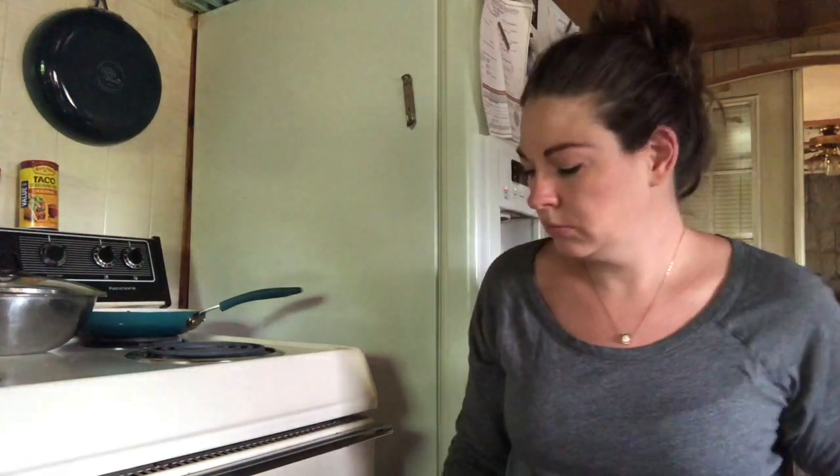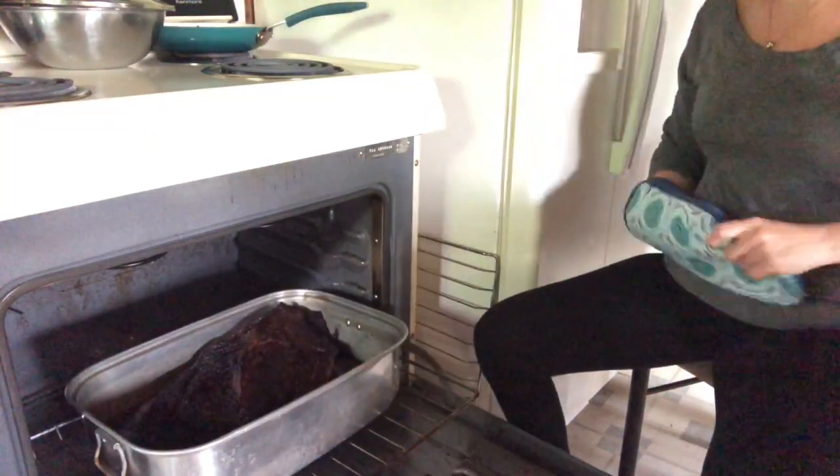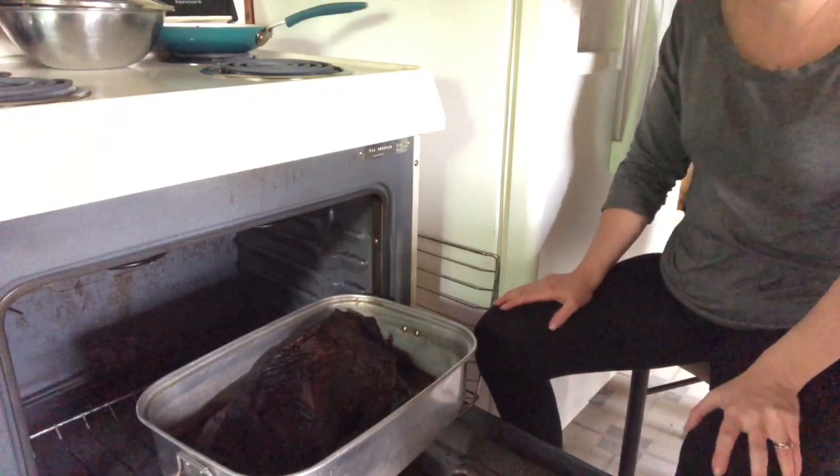Alright guys, it's been 8 hours since I put the beef brisket in the oven, so we're going to go ahead and check that now. Oh yeah — about a couple more hours and I think it will be done.